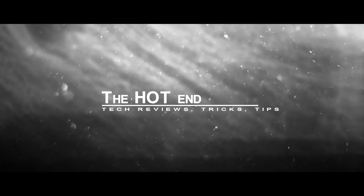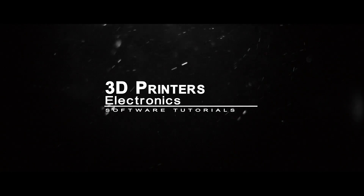Hi guys, in this episode we're going to go through the conclusion of the Wanhao Duplicator i3 review. Anthony here from The Hot End. In this video I'm going to go through part 2 of the Wanhao Duplicator i3 review.